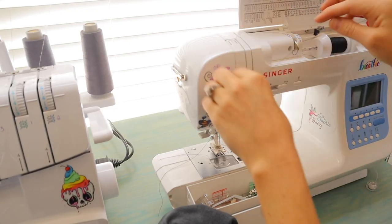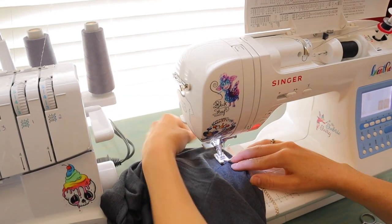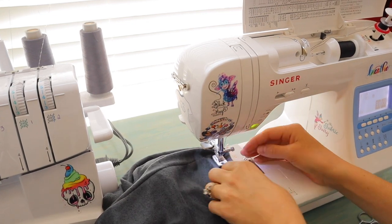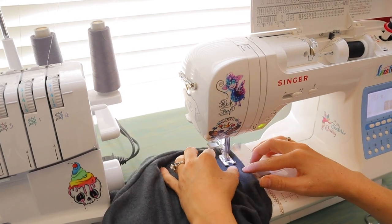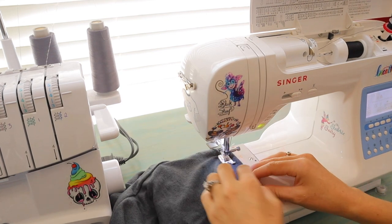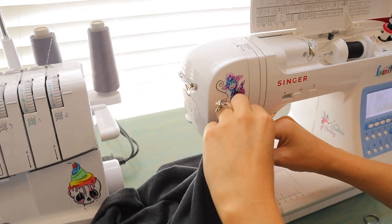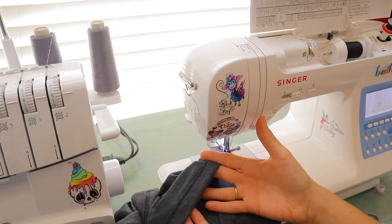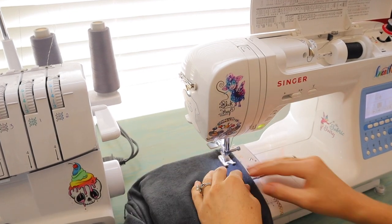I have the twin needle installed in my machine. When using a twin needle, you have to run a second thread down — my machine has a post where you add the extra thread. I folded the fabric under just like a normal hem, but I noticed a little tunneling, which is a common problem with twin needles. To fix that bubbling, you want to lower your thread tension so the bobbin thread isn't pulled as tightly, giving you a much smoother, flatter hem.